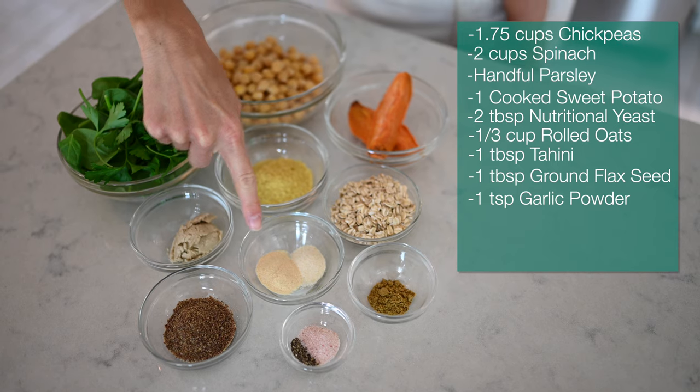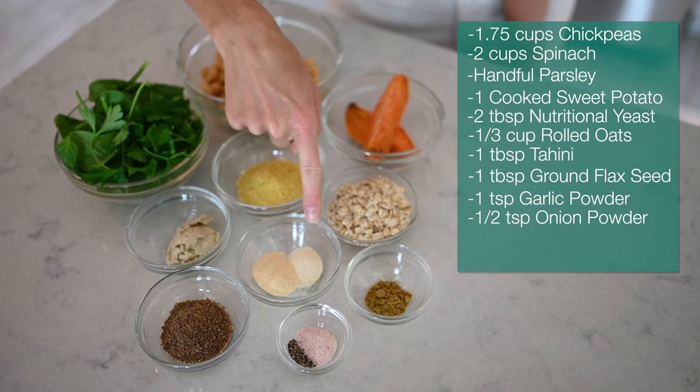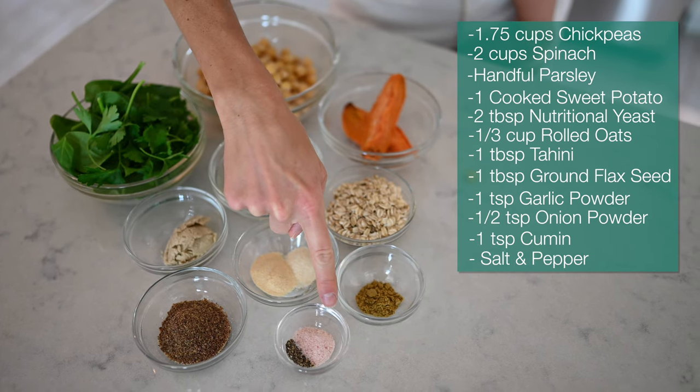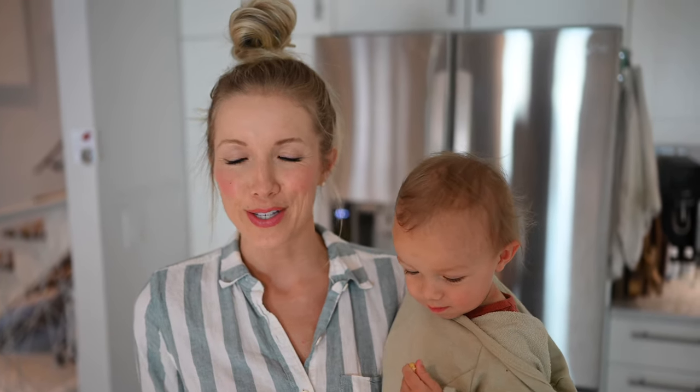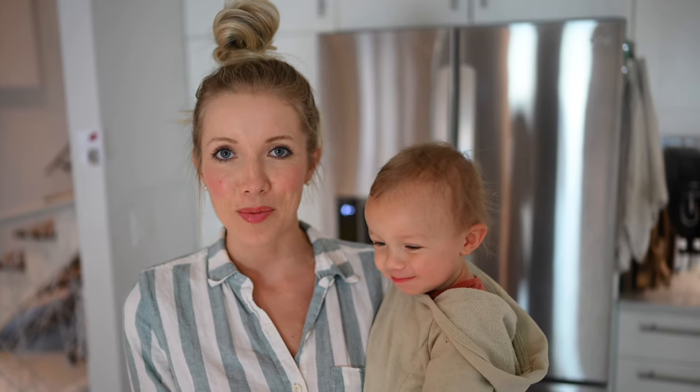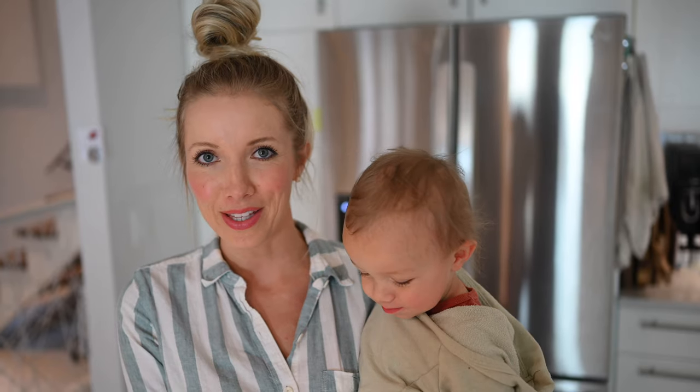One teaspoon of garlic powder, a half teaspoon of onion powder, one teaspoon of cumin, and salt and pepper to taste. The parsley and the cumin are kind of optional — you don't have to include them, but I've gone with a falafel-flavored inspired chickpea patty. Feel free to play around with whatever seasonings you like. Something like curry powder could give it a little Indian flair, so totally up to you. But this is the recipe that I really love.